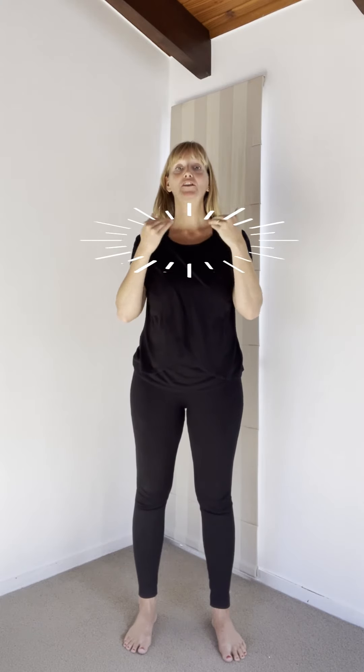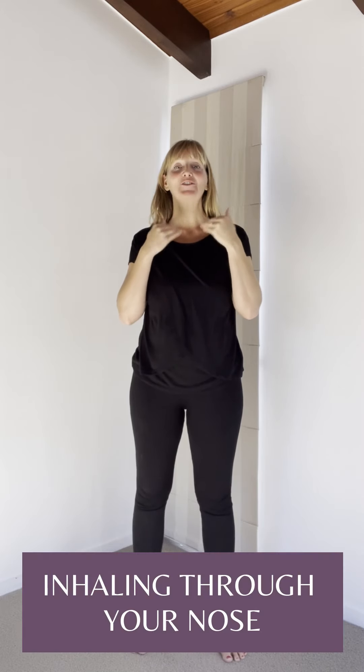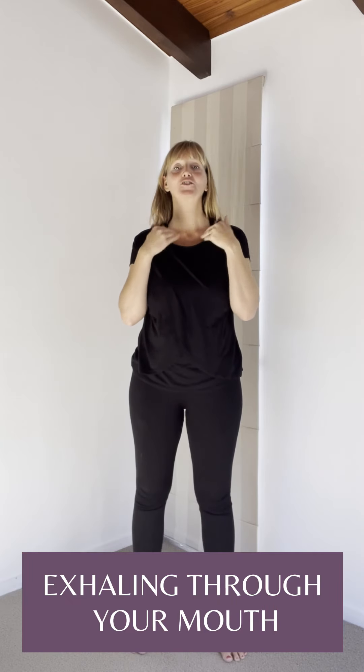This is called the K27 — the last point of the kidney meridian. You can either massage this point, thump it, or even do this on the field without touching your body; your energies will feel that. Inhale through your nose, exhale through your mouth — two more breaths.